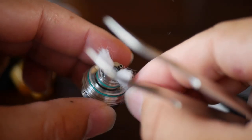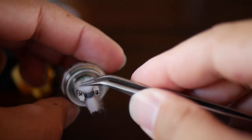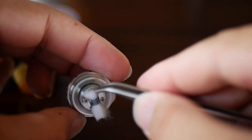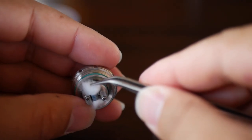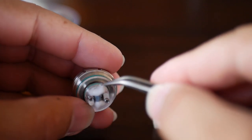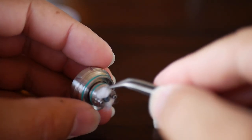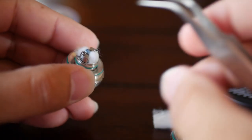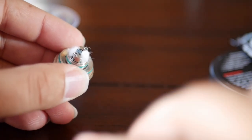Gotten pretty good at my wicking game — pretty proud of myself. Just grab it and tuck it so the ends of that cotton have a chance for the caterpillar reaction to work as intended. A lot of people forget that — they just fold the cotton in tight, and you don't want to do that. You want the ends of that cotton resting on that juice inlet so the caterpillar reaction can do its job. That cotton serves a purpose and works in a certain manner; I'm very particular about that.